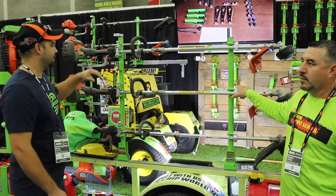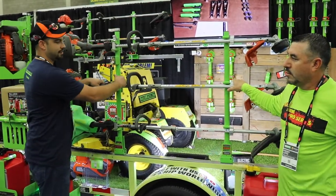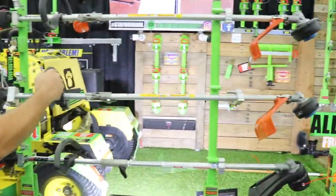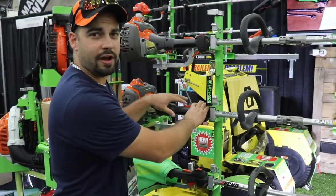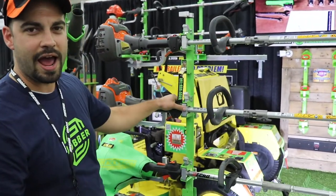Three position trimmer rack, easy one lock system, flip of a latch, easy out, keeps your trimmers safe with these blocks on here, easy back in, engine support so you don't have to worry about vibration, no rotation in your trimmers, they're absolutely safe.